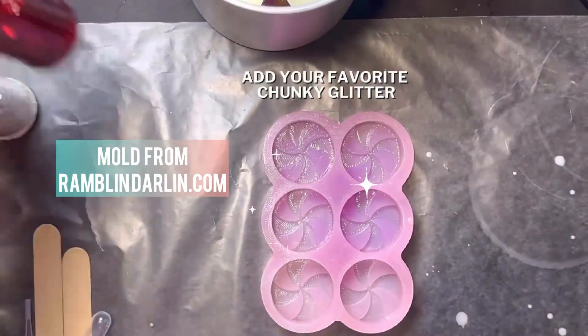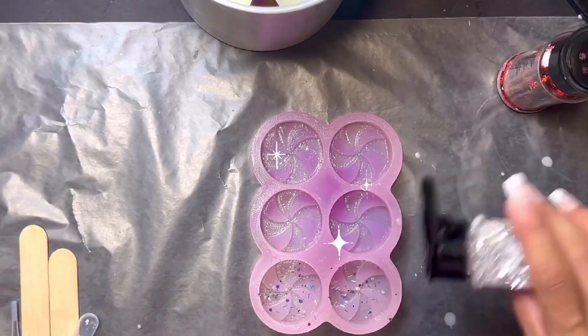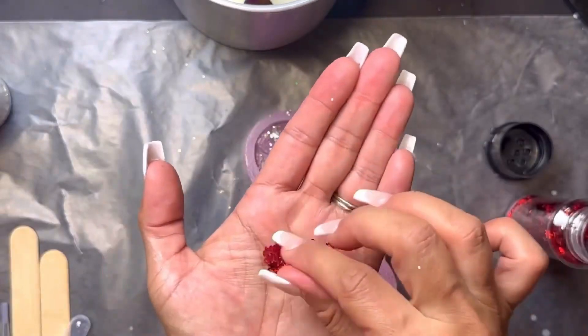The mold I'm using is made by RamblinDarling.com. You can purchase it directly from them, or it will also be available from our website during our Black Friday sale at StayFreshWithPeanut.com.